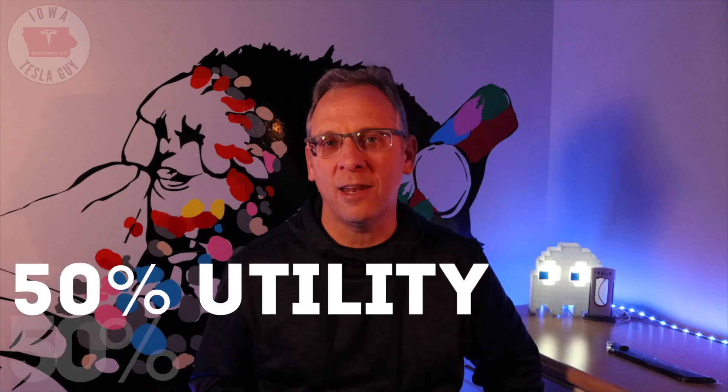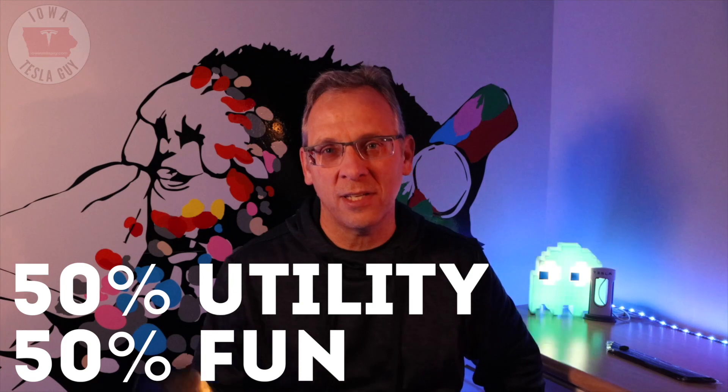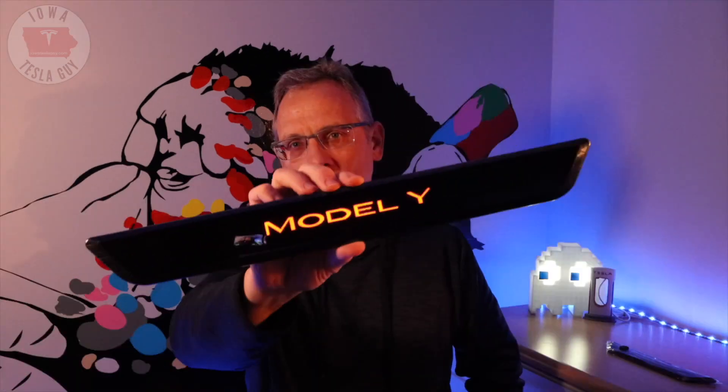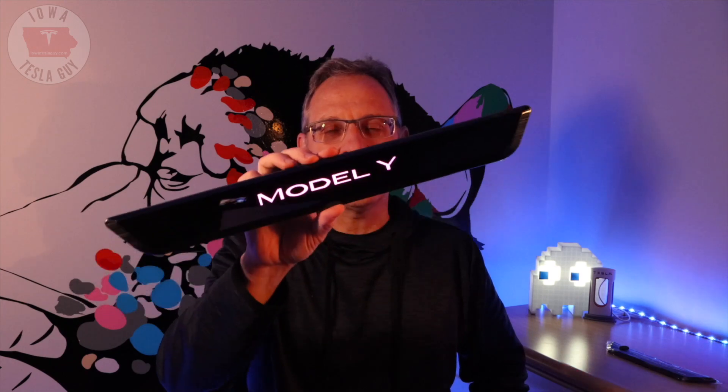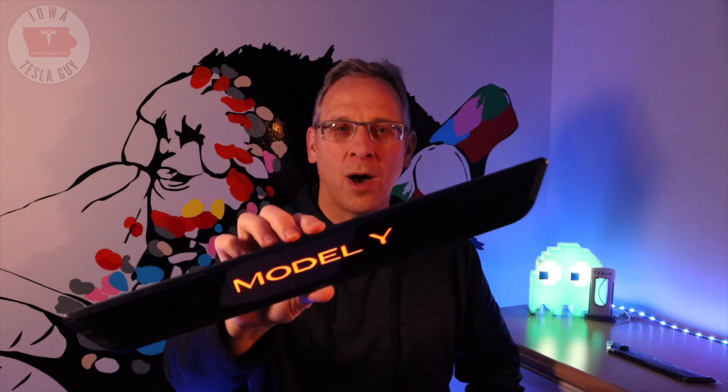Hi, everyone. Welcome back to the channel. In today's video, I'm going to be talking about a product that is 50% utility and 50% fun. What you're looking at right now is an LED illuminated door sill that was sent to me by my friends at Hand Show for your Model Y.